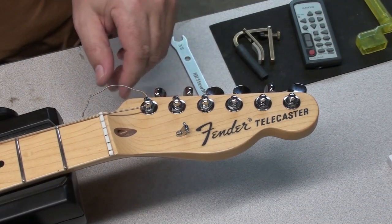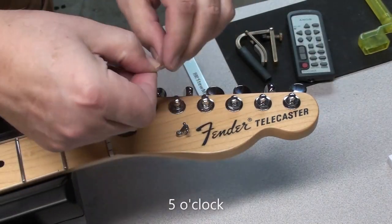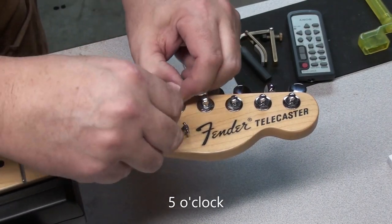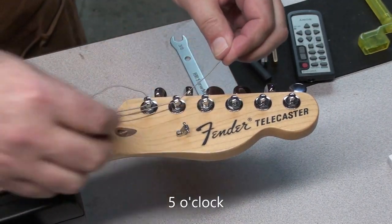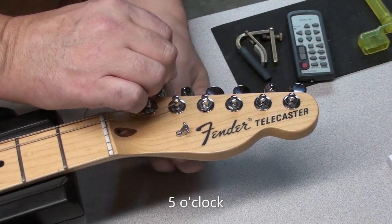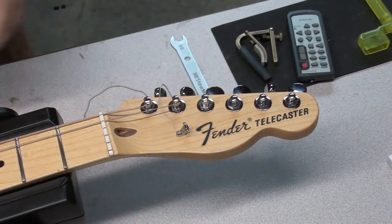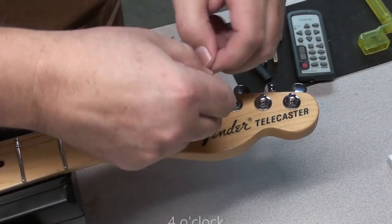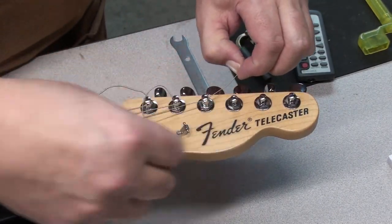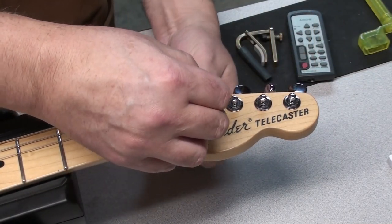Put the string through — don't pull it super tight, just pull it so it's through there but not loose. Then you can start tightening it up. Imagine 5 o'clock for the 5th string. Try and line them up approximately, and it just gives you enough tension when you start to tune it up.